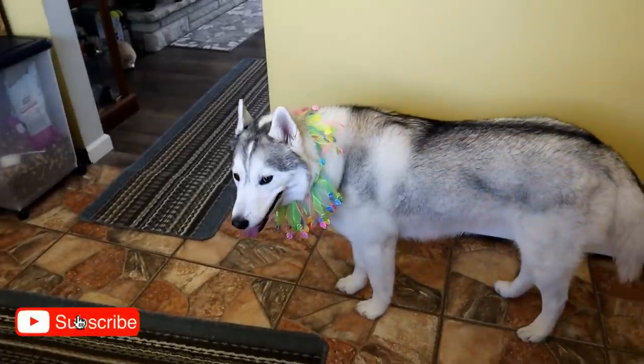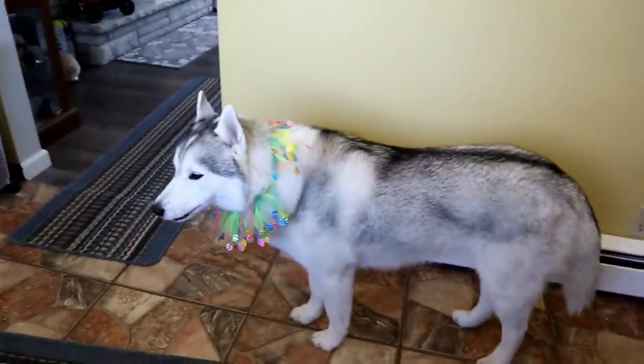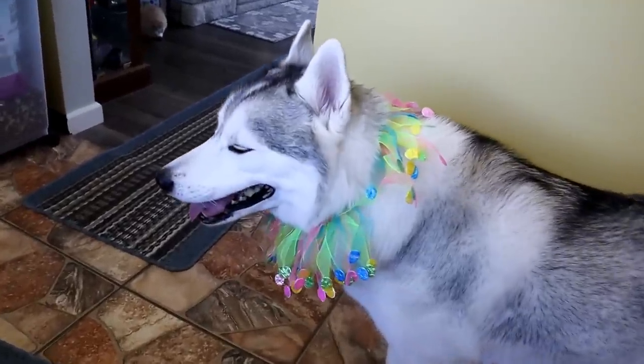What do you girls think? You want to make some treats? If you're new to this channel, don't forget to hit that subscribe button! If you would like to see more of our treat videos, there will be some links up above and down in the video description below! Let's get to making some dog treats!